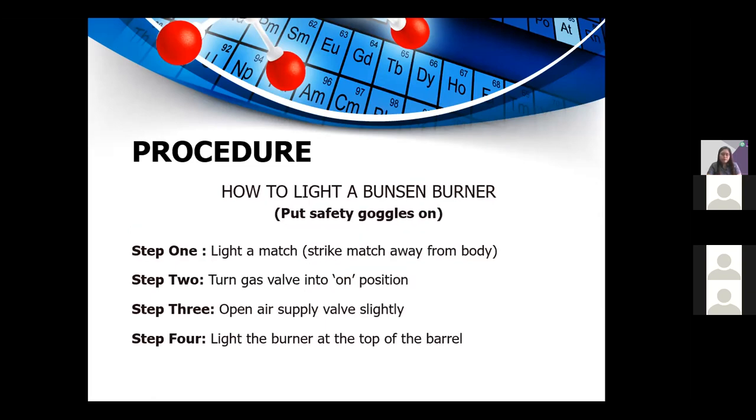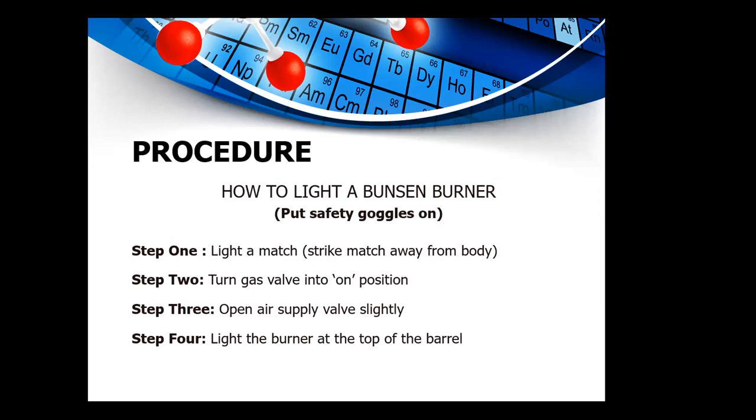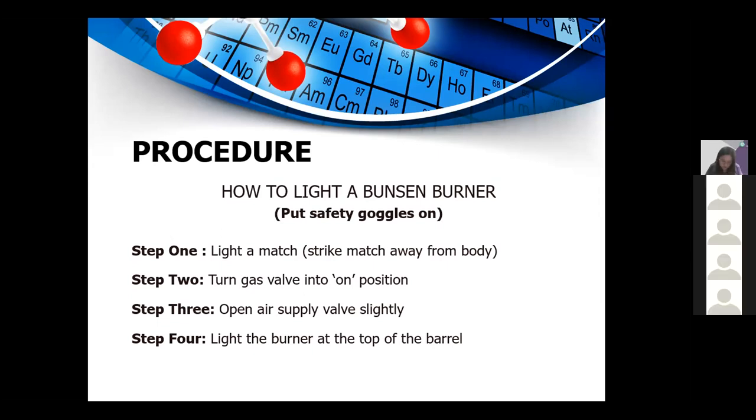How to light a Bunsen burner: First, put safety goggles on. Step one, light a match — strike the match away from your body. Step two, turn the gas valve to the on position. Step three, open the air supply valve lightly. Step four, light the burner at the top of the barrel.